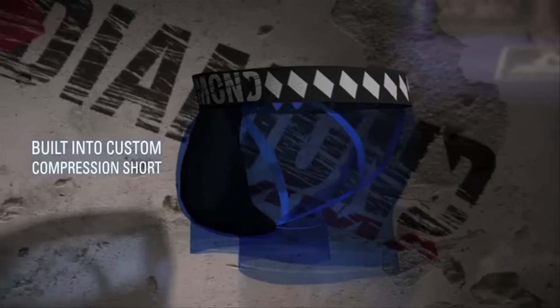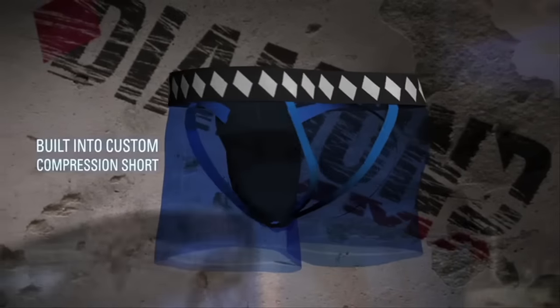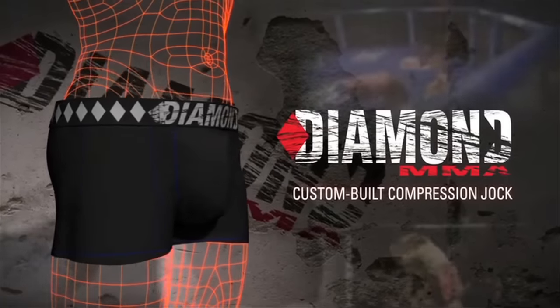Providing a 360 balance of support, comfort and protection. Diamond MMA's custom built compression short for your performance.